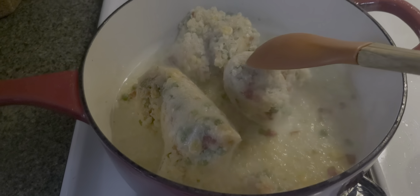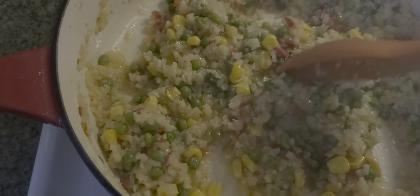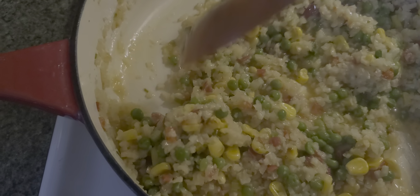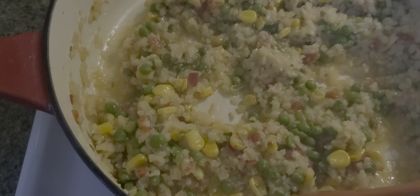The instructions say to put it on your skillet or pan and add some butter or avocado oil. I'm using avocado oil — I'm going to use two tablespoons, just pour it in like this, and then add the stir fry.